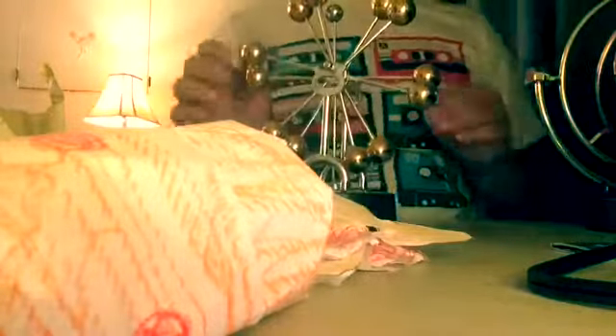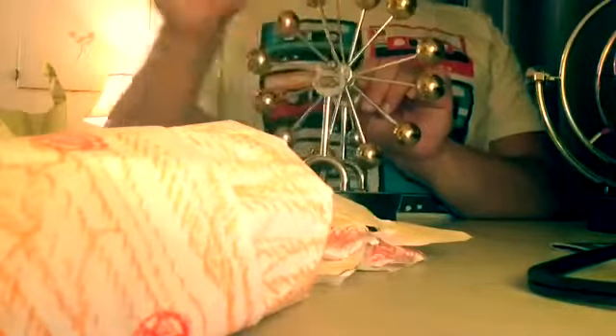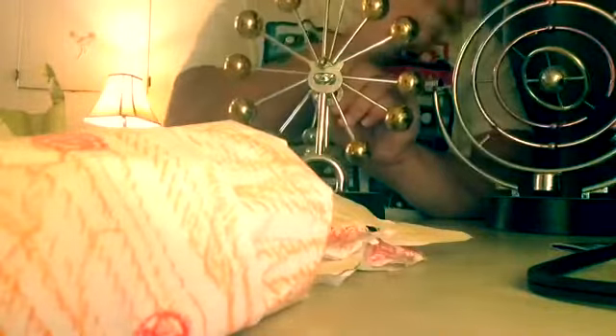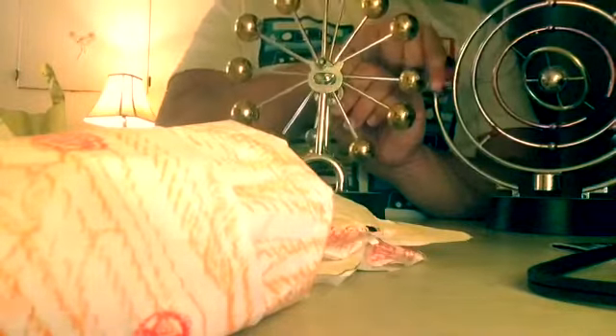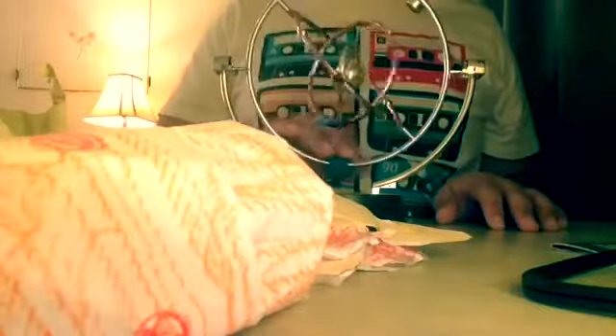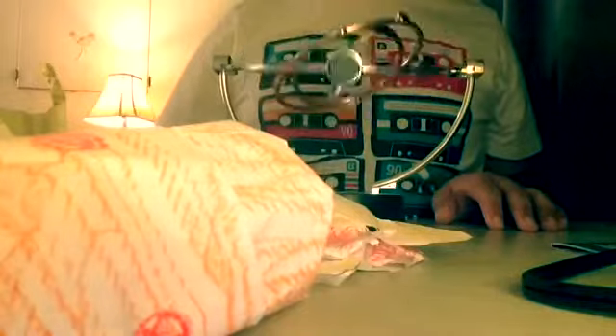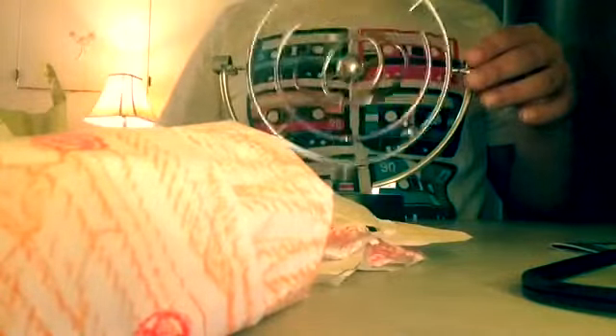The next two toys aren't originals, but I still count them — I can count this as spinning balls and this as a substitute for spinning balls. And the last toy is the substitute for the black and red Cosmos.